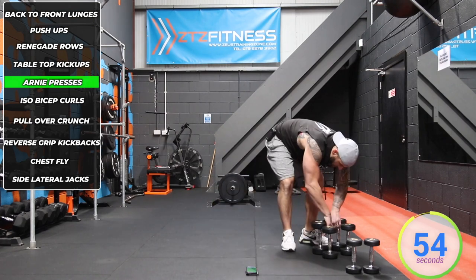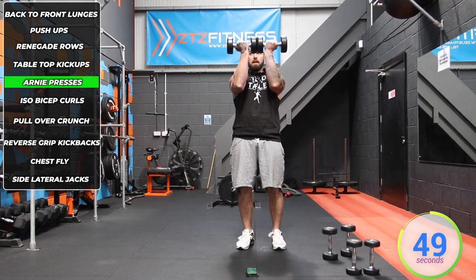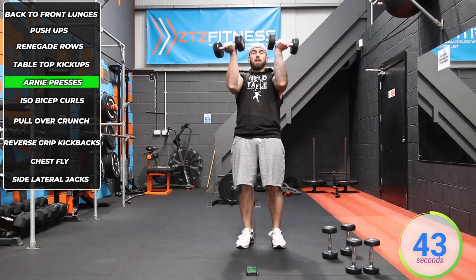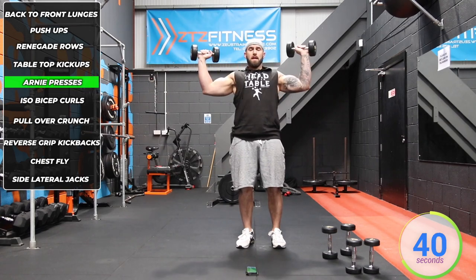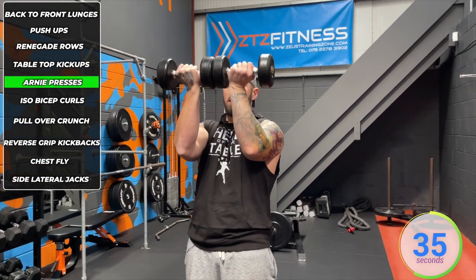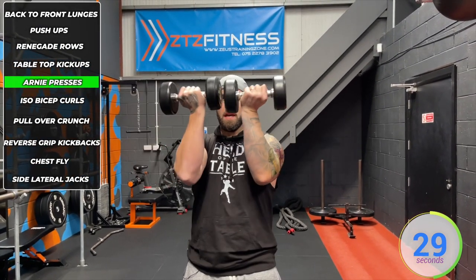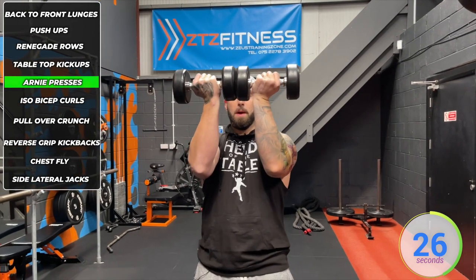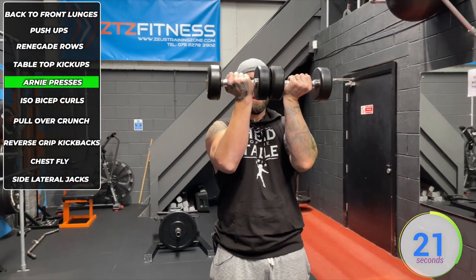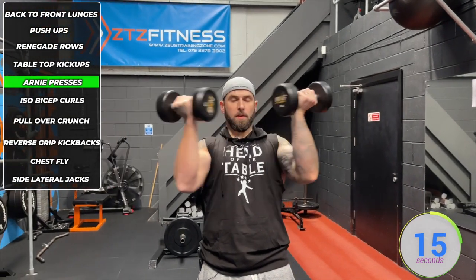We've got Arnie presses next — maybe use the heavier dumbbells. Dumbbells up in line with the eyes, nails facing you, out to the side, press up, back to eye level, and repeat. Best way to remember it: imagine you're playing peekaboo — covering your eyes, opening up, press, back in. Try not to drop them down; keep them up in line with the eyes. Keep your core strong so we're not arching the back. Breathe out as you press.